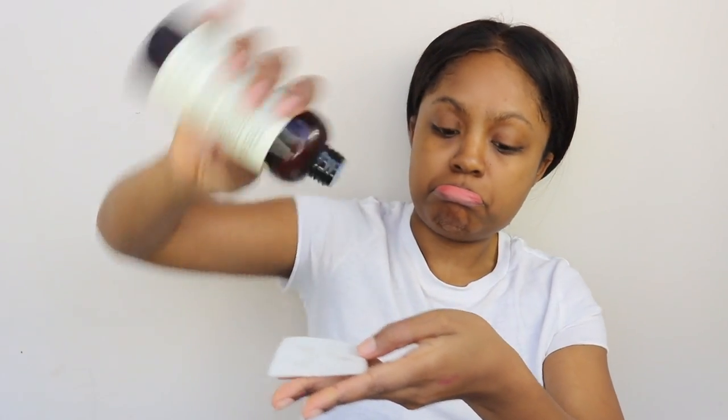First thing she's doing is applying a toner with some cotton pads. That's real refreshing. I like that. I like to wait a little while I'm applying a new product.